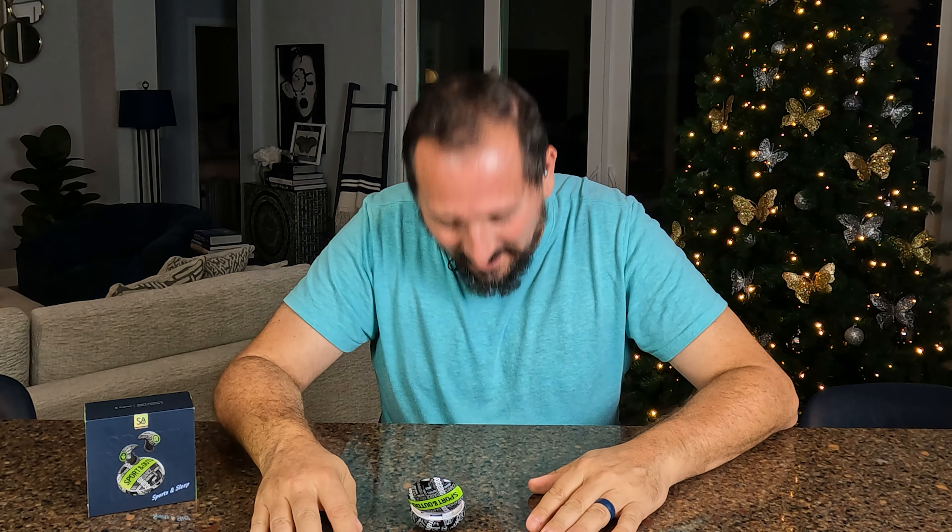The audio quality is great. The noise canceling on both modes works really well for me. Overall — and I love the obnoxious green — I'm going to give these a full five out of five on the Doug score. Thanks again, I hope this was helpful. We'll see you next time.